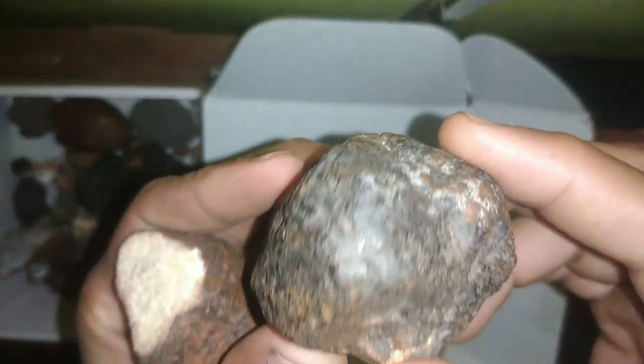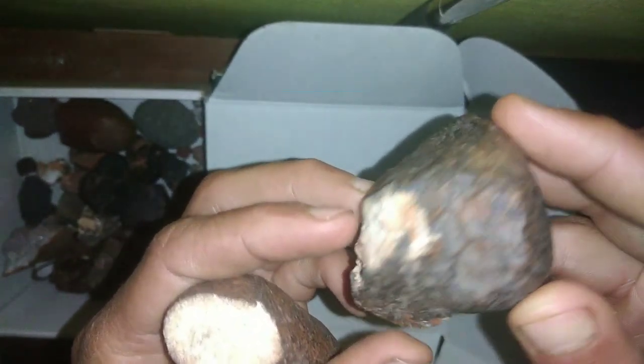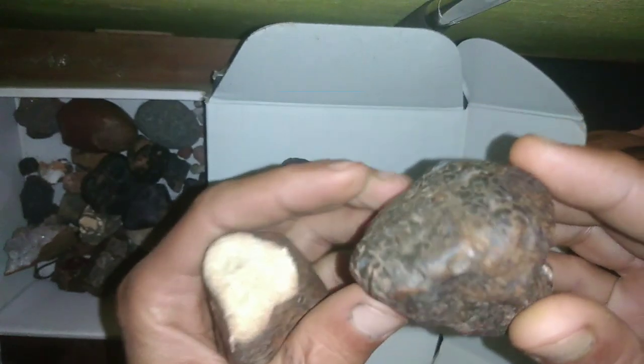Have you ever come across an intriguing rock and wondered if it might be from outer space? You're not alone. There are many curious individuals who hunt for meteorites as a hobby or even as a profitable venture. But how can you be sure that the rock you found is a genuine meteorite?